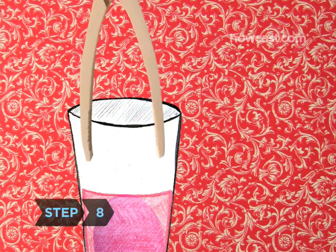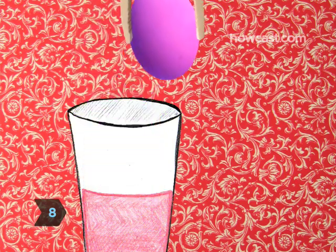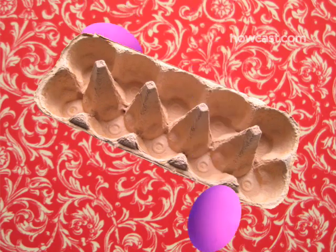Step 8. Using an egg dipper, slotted spoon, or tongs, take the eggs out of the cups and place them in an empty egg carton to dry.